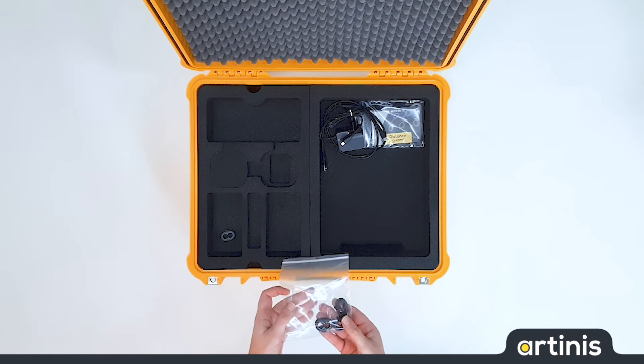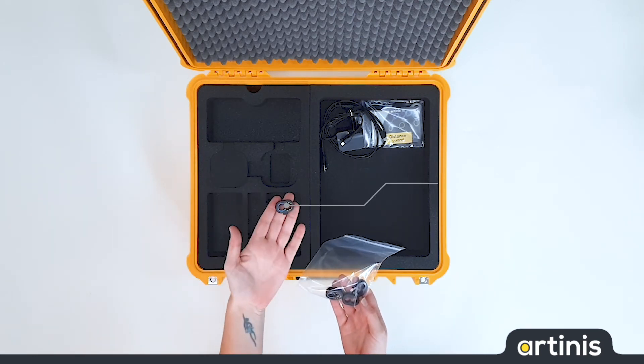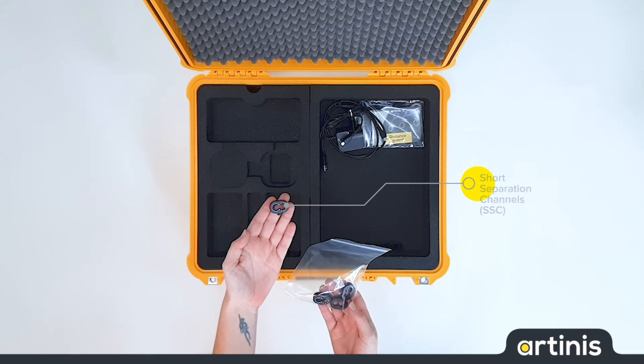With the Bright MK2 it is possible to make short separation channels. The opt-out holder like this is especially designed for those short channels.